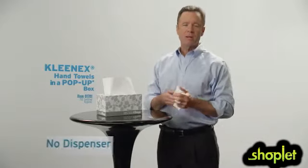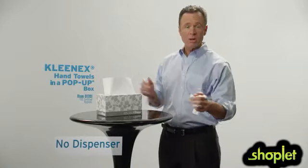You don't even have to buy a dispenser. Just get a box of high-quality Kleenex towels and you can enjoy a clutter-free sink.